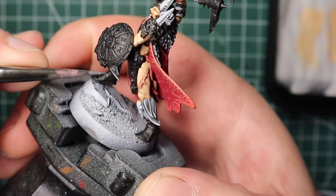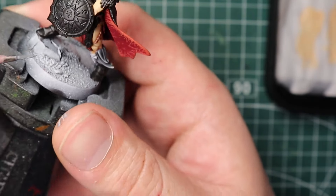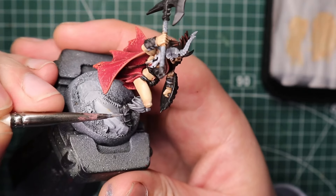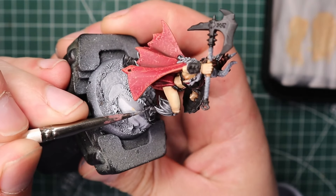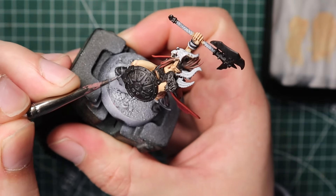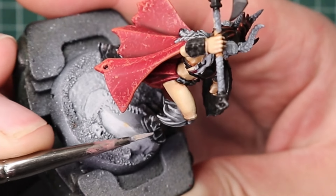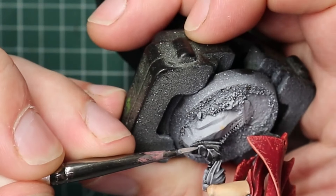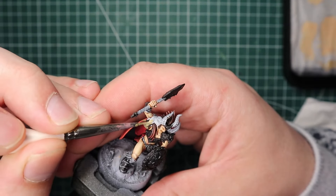I used the same grey recipe — Mechanicus Standard Grey to Dawnstone to Administratum Grey — on all the black leather parts like the boots. With the Mechanicus Standard Grey I did normal edge highlights, nice smooth lines everywhere, but when I came to Dawnstone I switched to a stippled highlight around the edges, adding scratches and nicks instead of straight smooth lines. This gives the illusion of worn leather — these boots have been stomping around for a while. Then the same with Administratum Grey, just focusing on the corners and edges so they pop.